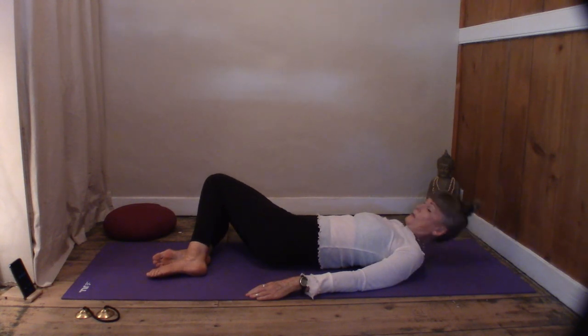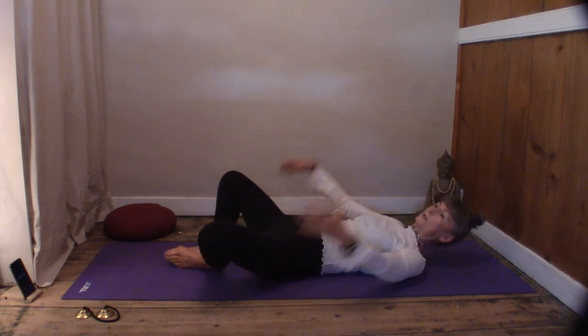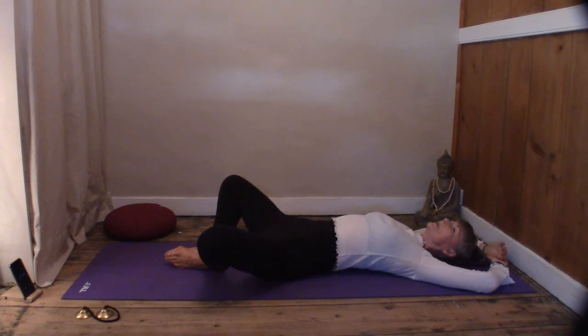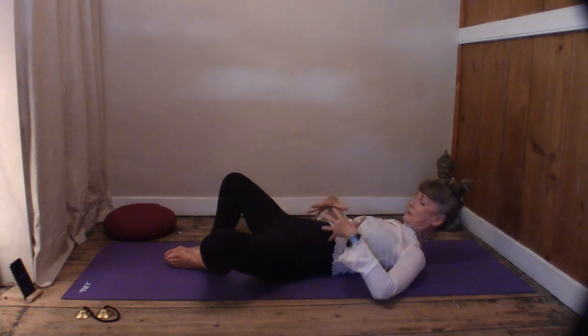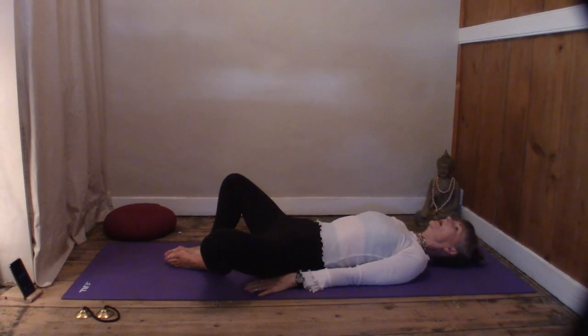For our last stretch, bring the soles of the feet together, heels come in close to the body, arms go overhead and clasp the elbows. Let the knees drop. Draw the prana down the spine towards the hips, and feel that opening up of the hips as the prana circulates. Lovely.